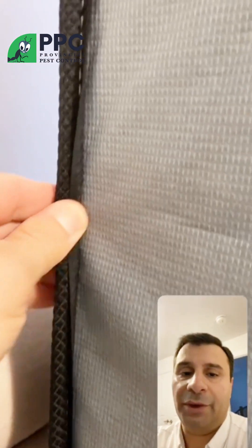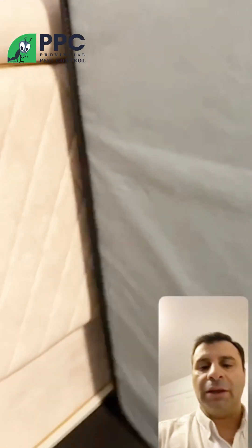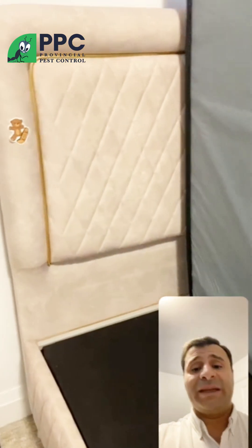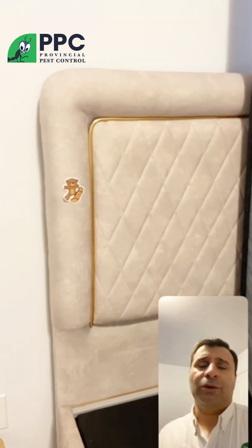Remember, bed bugs, as soon as they bite you, move to a safe place. The best safe places will most probably be the back of the headboard.